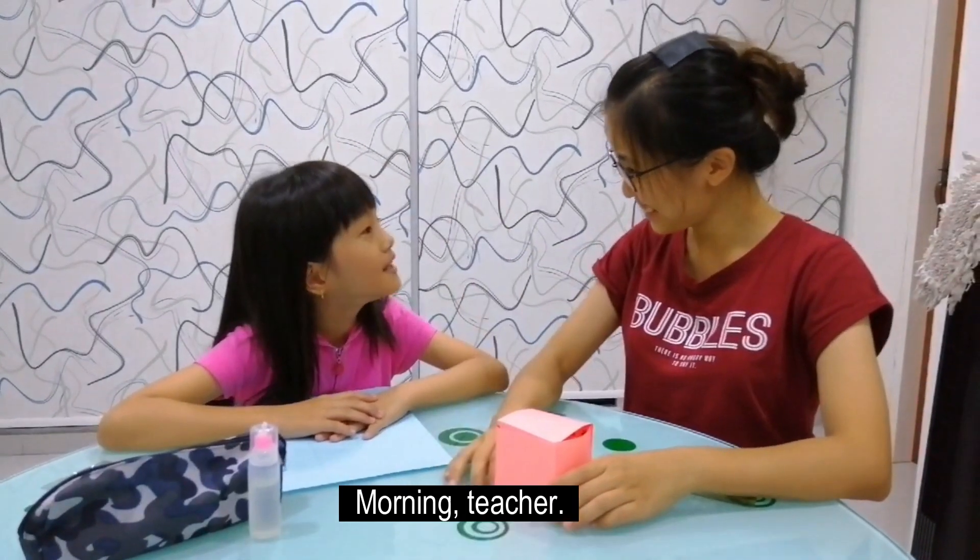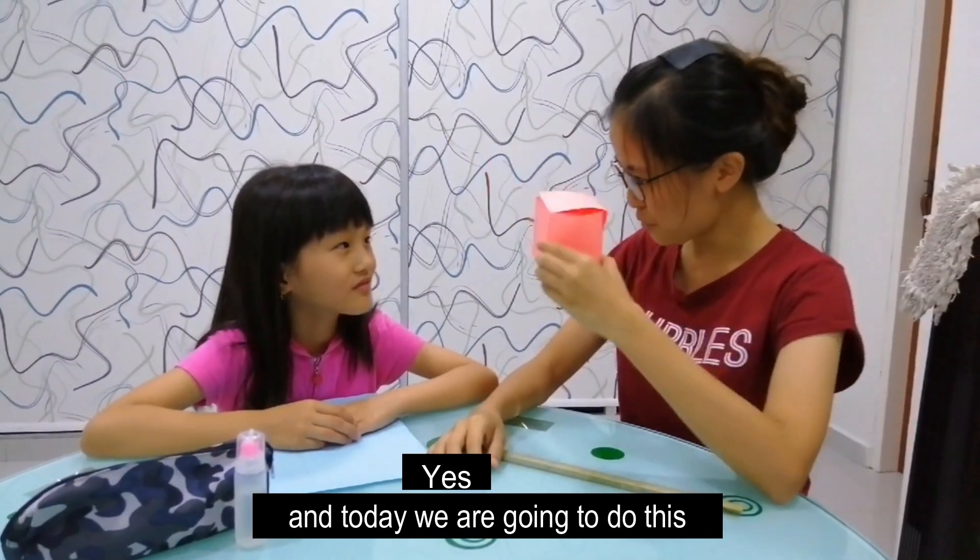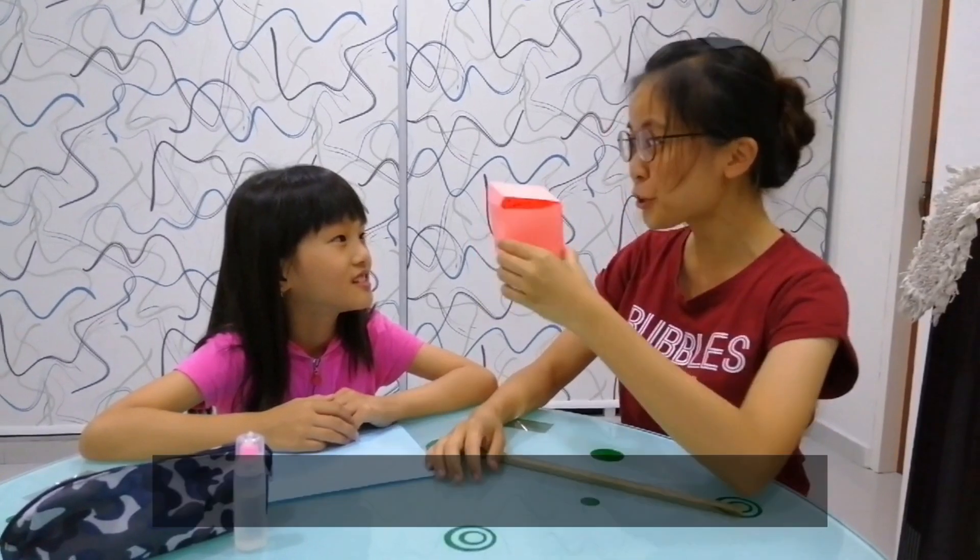Good morning, girls. Good morning, teacher. Yes, today we are going to do this pencil cube. Yay!